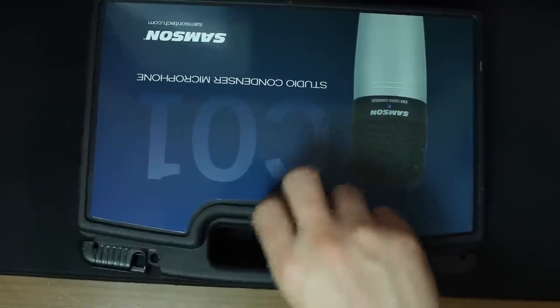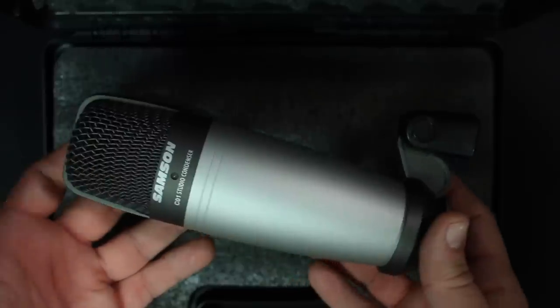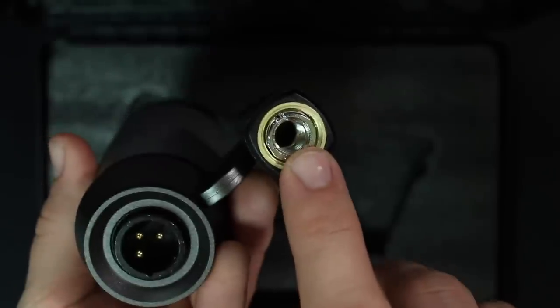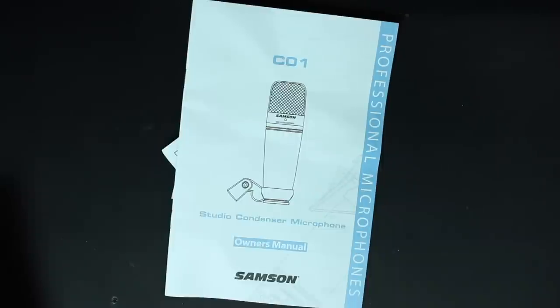Now let's talk about what comes in the box. First off, everything comes in a plastic carrying case which has a foam insert to keep the microphone safe. You're obviously going to get the microphone, a microphone mount, a 5/8 to 3/8 inch microphone stand adapter, and some documentation.